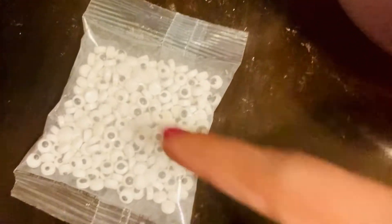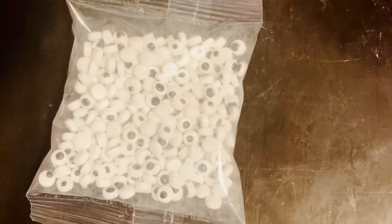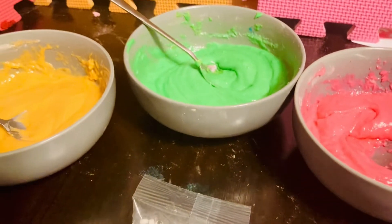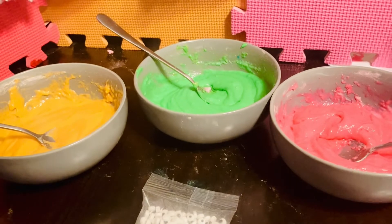Here are the eyes. You put these on at the very last second when they are fresh out of the oven. It's time to put these babies on the tray and get baking, friends. See you after.